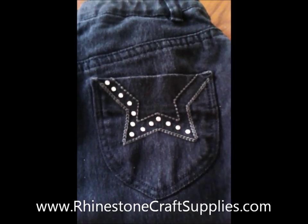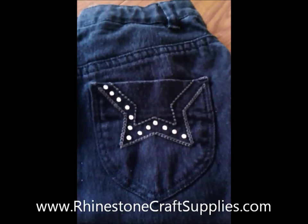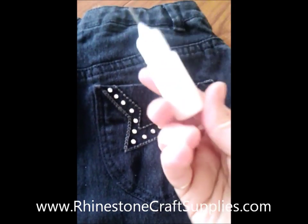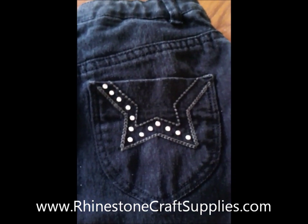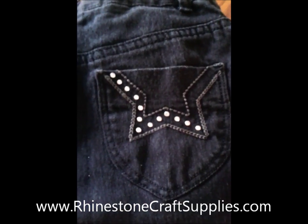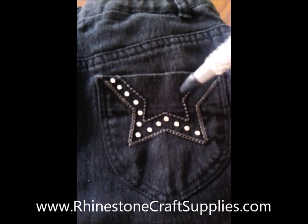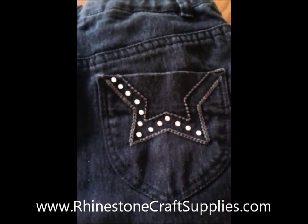To do this you're going to need the following items: your gem tack glue, a syringe or a needle bottle, your rhinestones, and a pick up tool. I'm using the crystal katana today but you can use a beeswax pencil, tweezers, or a jewel setter — they work just the same.